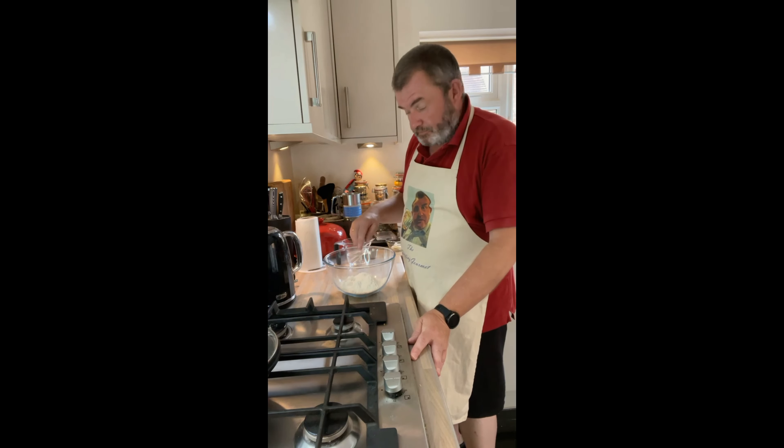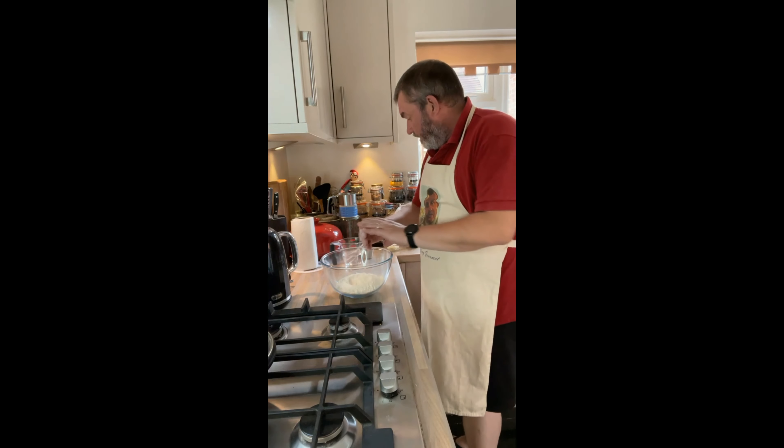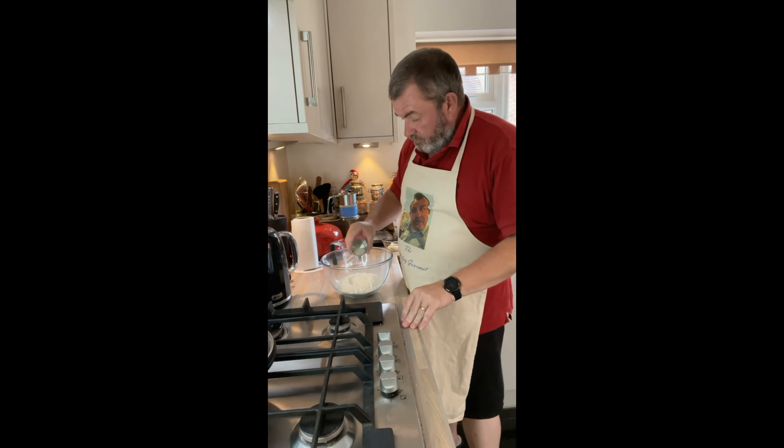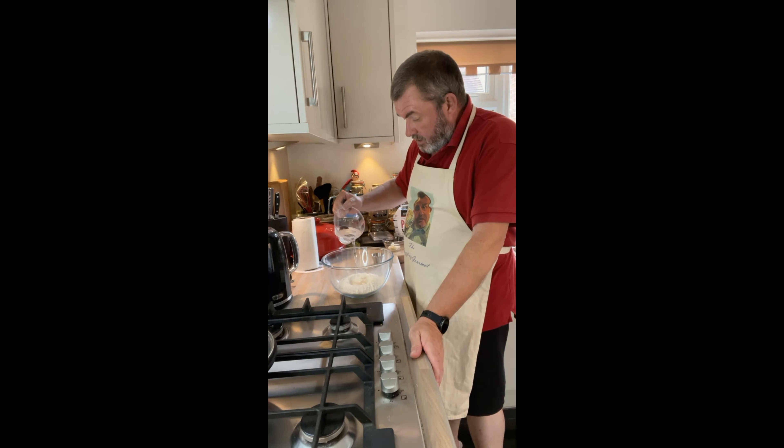I'm going for a leavened version. I'm only making about three of these Balkan flatbreads — the pita, I think it's pronounced. I've got 250 grams of plain flour; it doesn't have to be bread flour. I'm making a little well in the middle and into that I'm going to sprinkle five grams of dried active yeast. Then I've got 180 grams of lukewarm water and I'm going to pour that in. We're not doing any mixing at this stage — we're just going to allow that yeast to activate, so we'll put that to one side for about five to ten minutes.